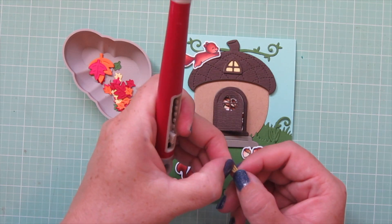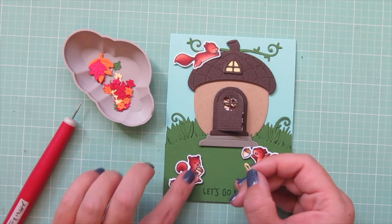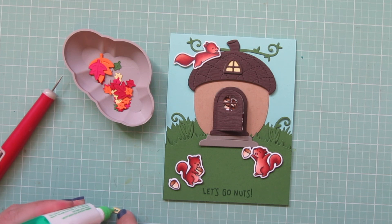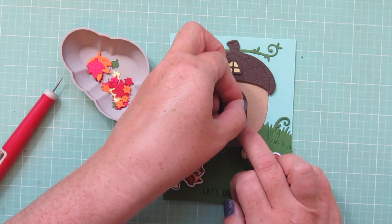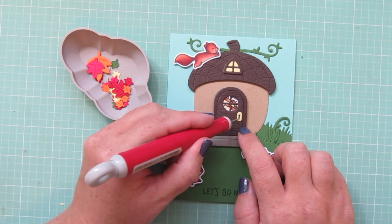Now I can begin adding the rest of the die cut embellishments. I'm starting with the keyhole — I took out the inner part that has the key — and I'm adding that to my door, leaving the brown that shows through as the inside of the keyhole.